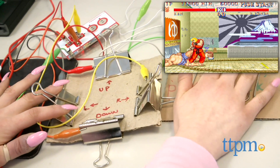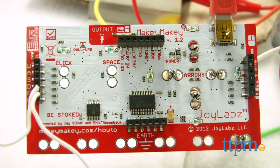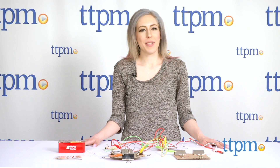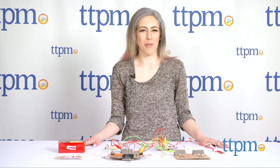Makey Makey turns the entire world into an interactive digital experience for creative play quite unlike anything you've ever experienced before. For online pricing and availability, visit us at ttpm.com and make sure to subscribe to our YouTube channel for more new video reviews.